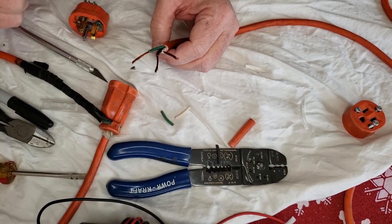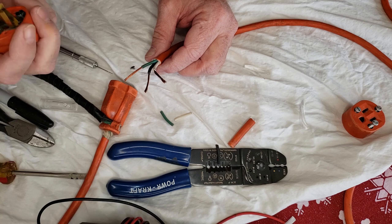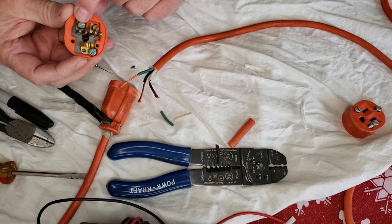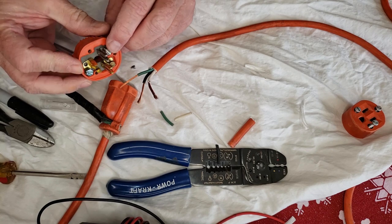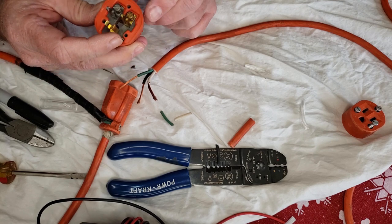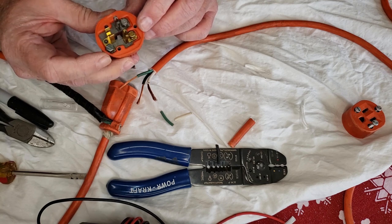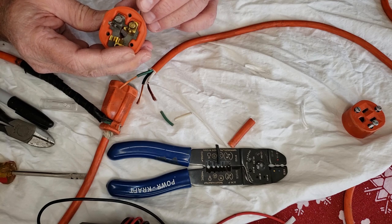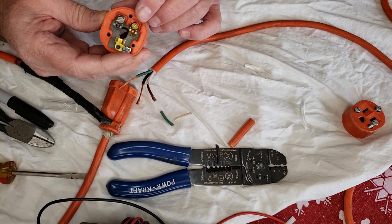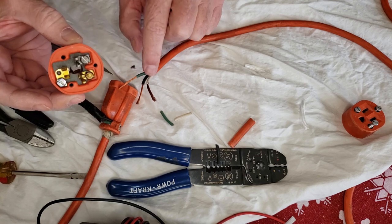Now we have to determine what wire goes where. On this connector we're given a little help: one screw is black, one is green, and the top of the third screw is brass. Generally in electronics, green is going to be ground, the hot is going to be usually white, and the common is going to be black. So that's what we've got here.